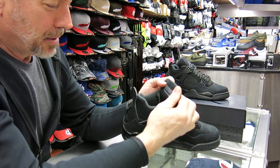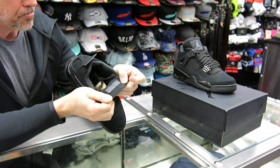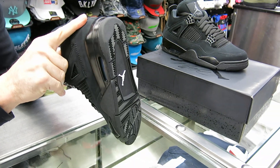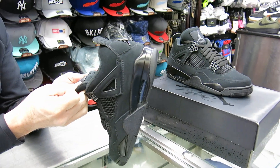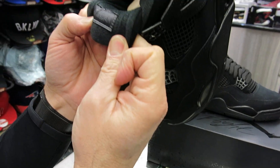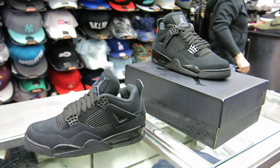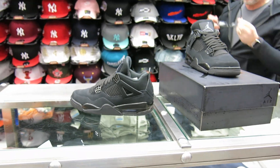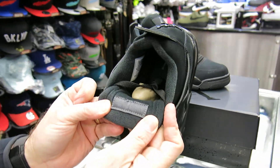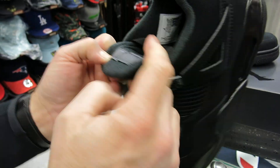You've got your glossy Jumpman back there. I can't really read anything here — Eric Jordan right here on the tongue. That's really hard to even see. Let me grab my glasses real fast. It's weird how that stitching is. Yeah, it's really hard to read, but it does say Eric Jordan underneath that tongue right there.